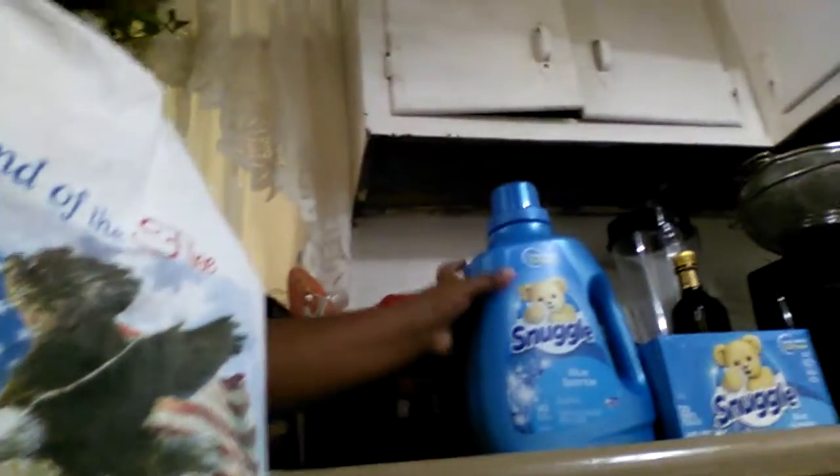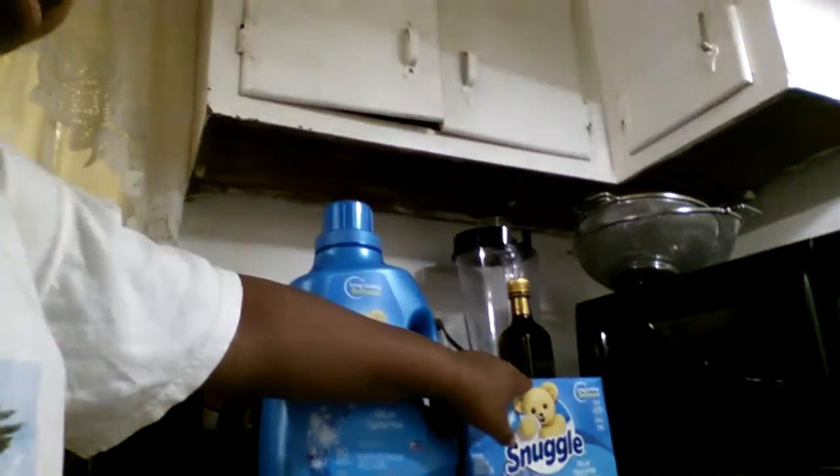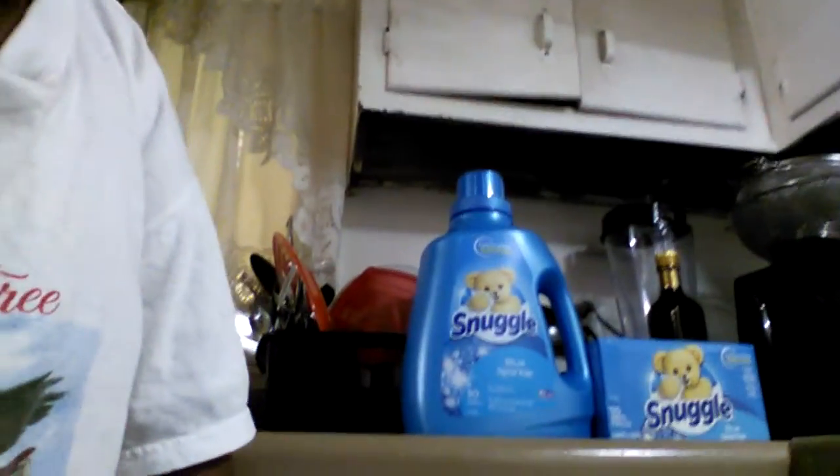Hey, it's me, Suggle. And today — hey, today — hey, it's me, Carson, and today I'm making a Suggle commercial.